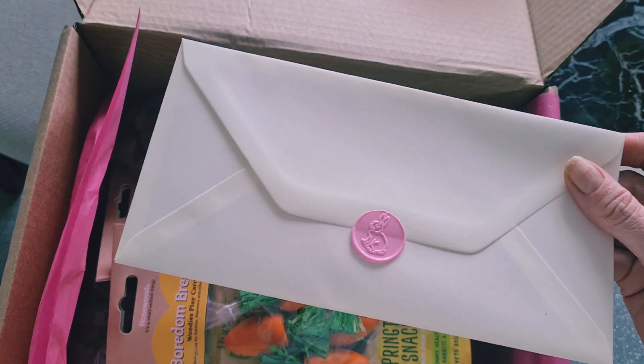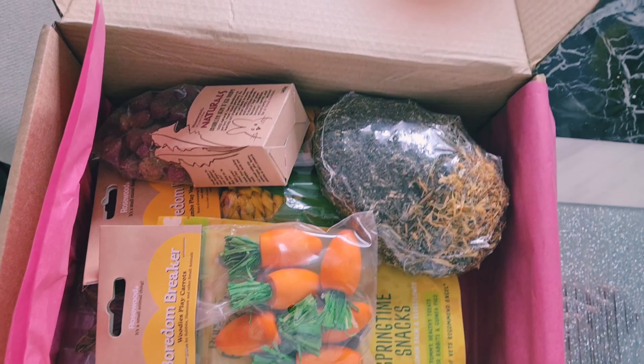Another boarding breaker — we've got a veg carrot and a corn. That's lovely. And we've got another forage mix here — Spring Meadow.